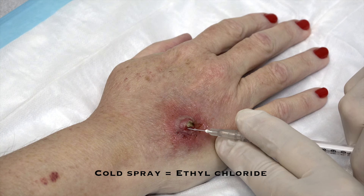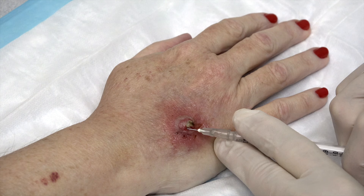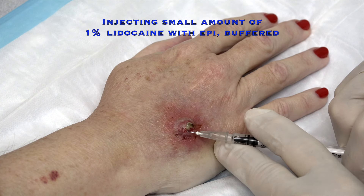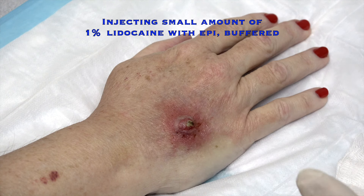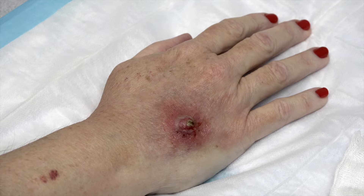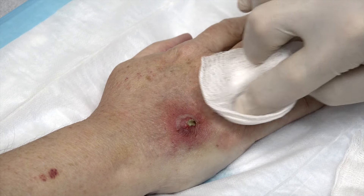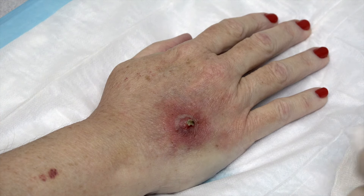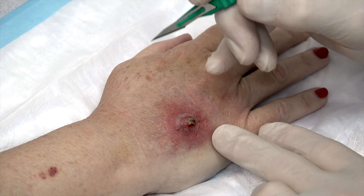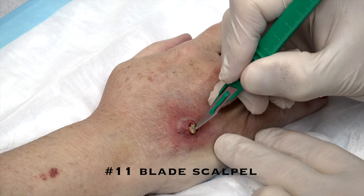We're going to feel a little cold spray, and hopefully we've numbed this up enough where you'll barely feel anything. It's hard to get in there but I think we are — you might be feeling just a little bit of a sting. Just a teeny tiny bit. Okay, good. That's step one. Next step is going to be making a little incision here. You ready? I think so.